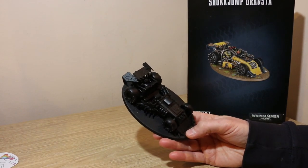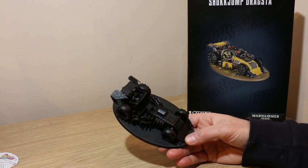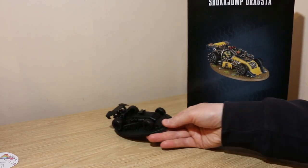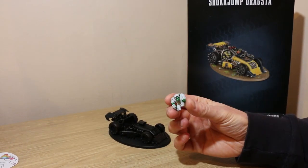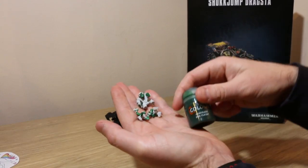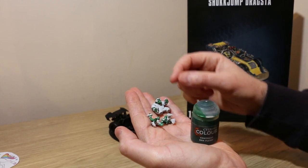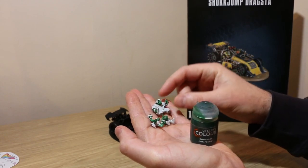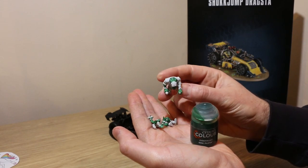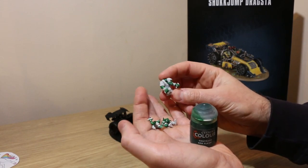I'm going to be going for a Deathskulls clan so I'm going to be mainly blues rather than yellows, because that's what my army is. As well as this model you've got the driver and two little buddies. I've gone in there with an Ork Flesh contrast paint. The only thing I'd say is that if you're going to be painting with this, it's good to have a light primer on the models — it gives you a better colour, but because of that you do need to be really careful when you're painting up to the edge.